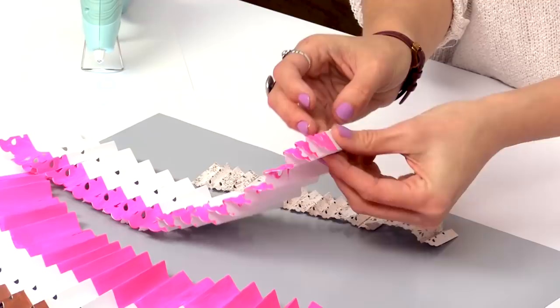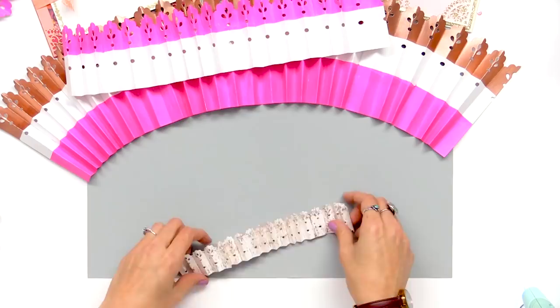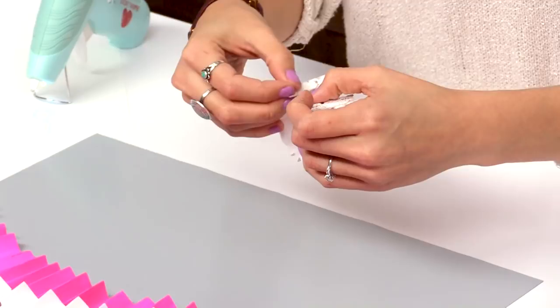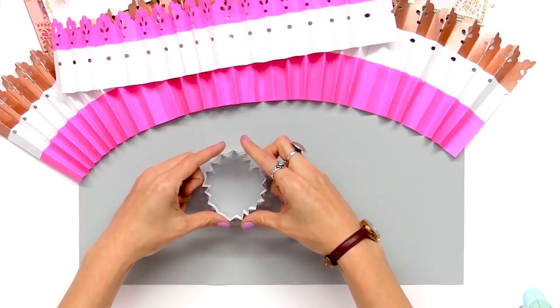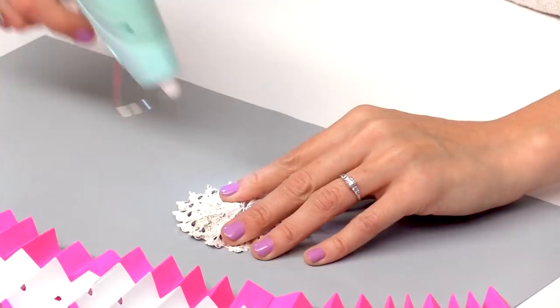So now that that's all together, I'm going to take my piece and just loop it around. I'm going to apply some glue right along the edge there. Then I'm just going to take my little party fan and press it right down in the center — it's just going to automatically fold in together. I'm going to take my hot glue gun and just put a dab of glue right inside, and that's going to hold it together.